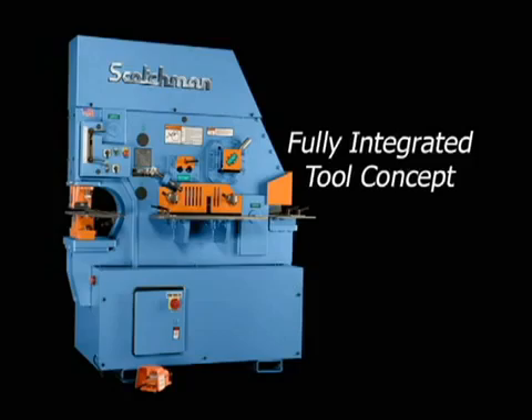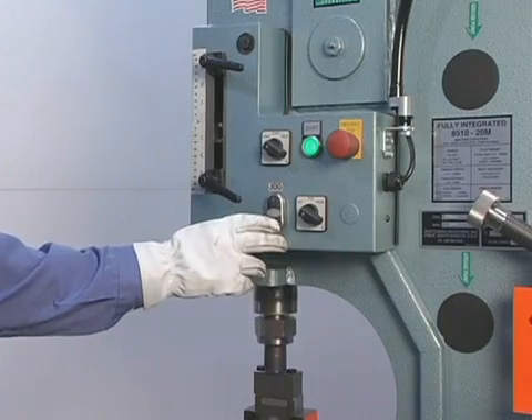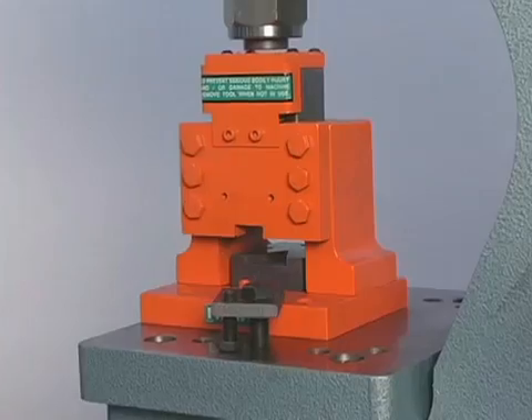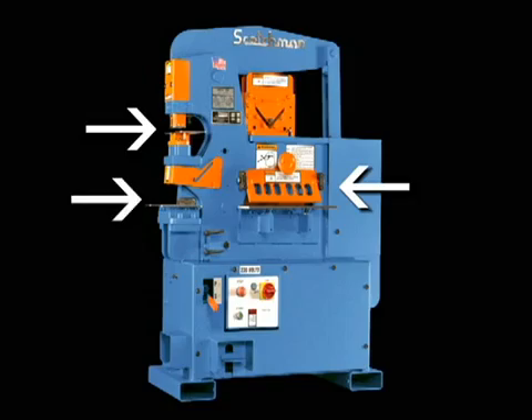There are additional component tools available for the punch station, including brakes, channel shear, pipe notcher, picket tool, and tube shear. With a component tooling style machine, the only permanent features built in are the punch and flat bar shear, and on some models the rectangle notcher.